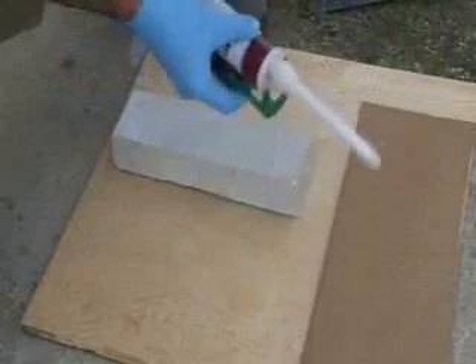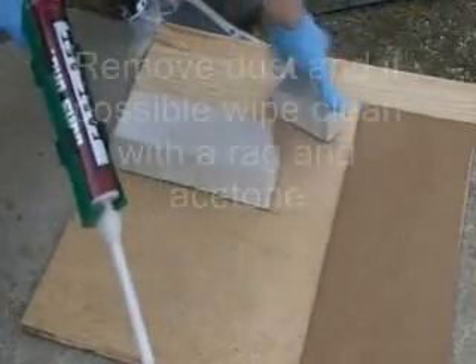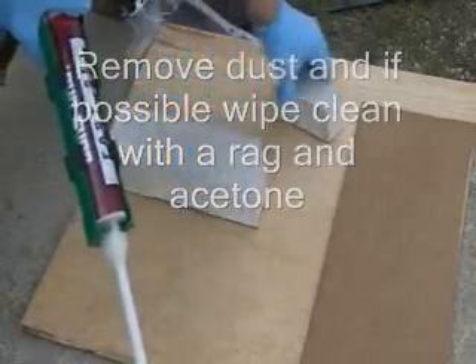You'll want to use a heavier duty caulk gun. Make sure your substrate is clean — you can use acetone to clean the dust off, or a rag.